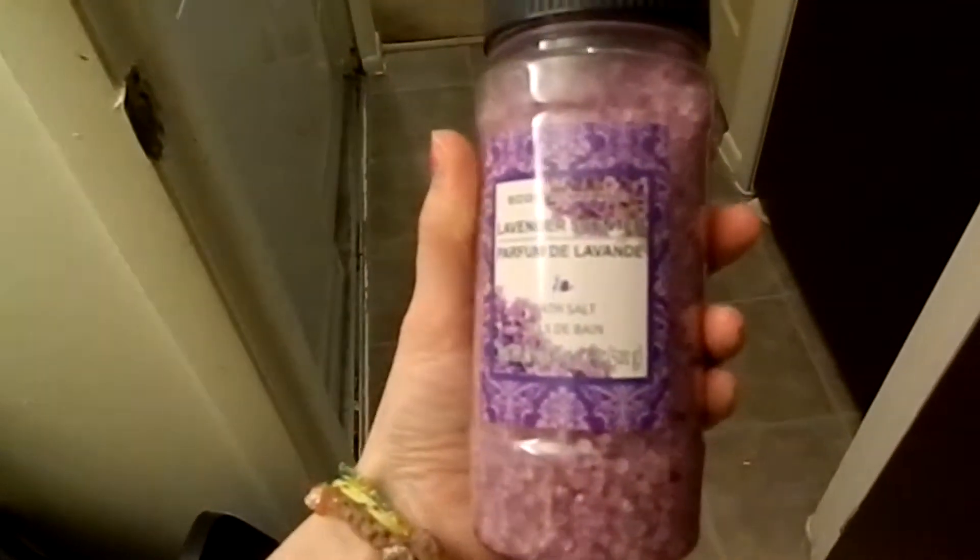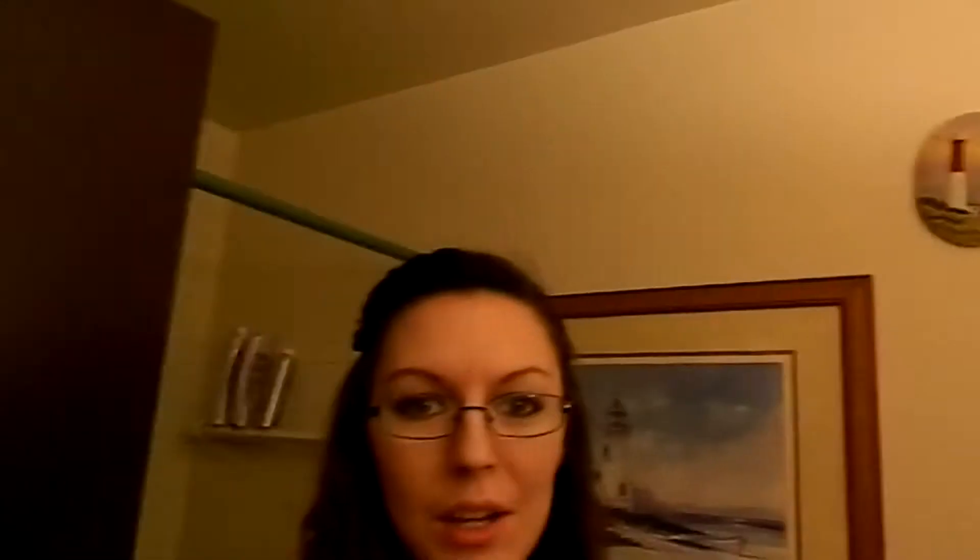In our tub I put some stuff down that's like Epsom salt - real fine stuff. Over here is his shampoo, body wash, shampoo, and conditioner. In his conditioner I have put a couple handfuls of rocks inside. So when he washes his hair he will have a hand and head full of rocks.